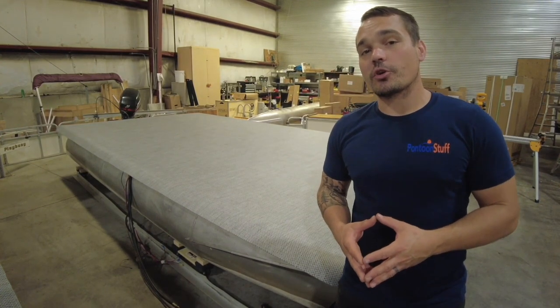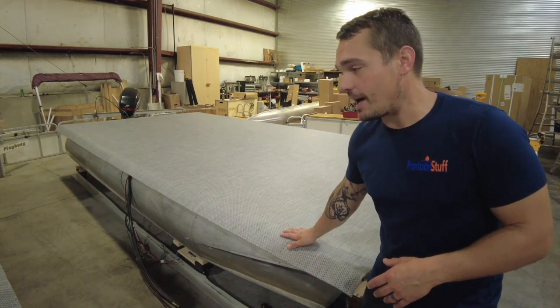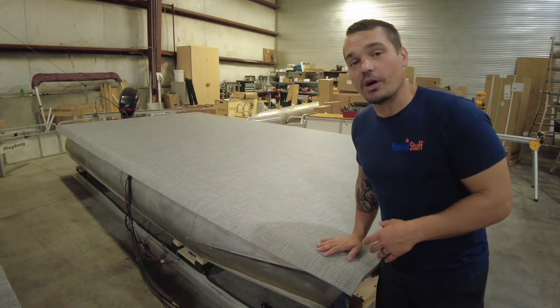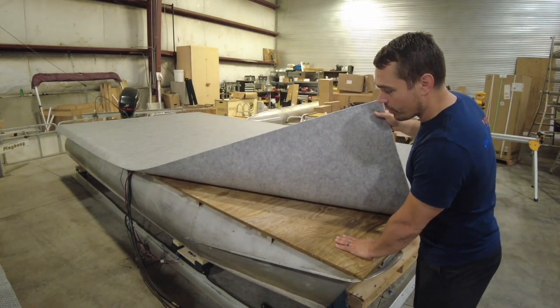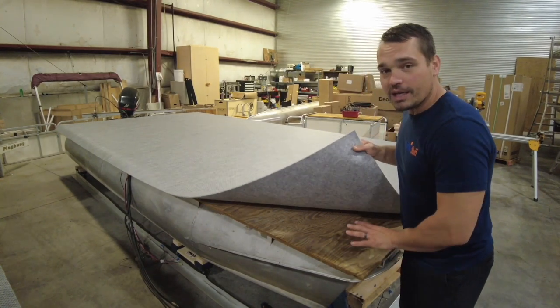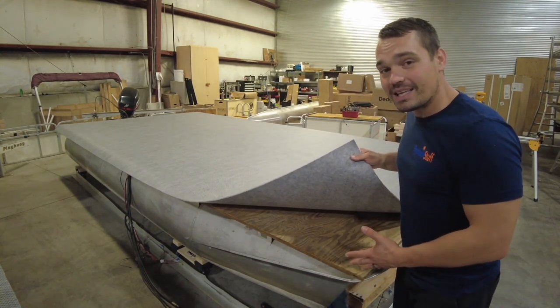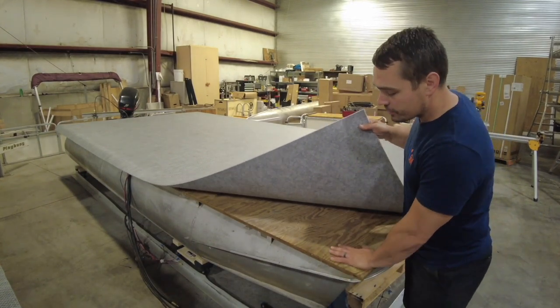It's Tom from Tom's Tunes. Today I'm going to show you how to install the woven vinyl from pontoonstuff.com on this 16-foot Playboy pontoon boat. We've already got our new deck boards installed. I always recommend replacing the deck — even if you think it's in good shape, it's hard to get something clean that you've peeled carpet off of if there's already old glue on there. Start with new deck boards.